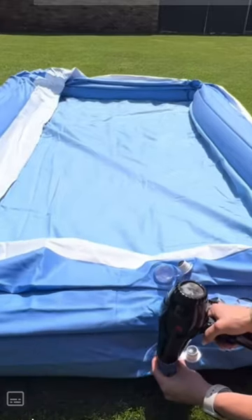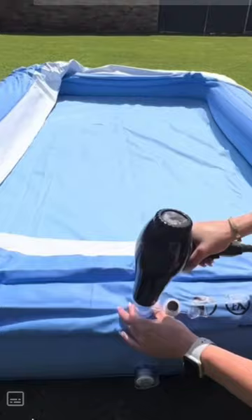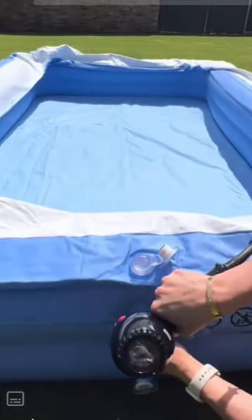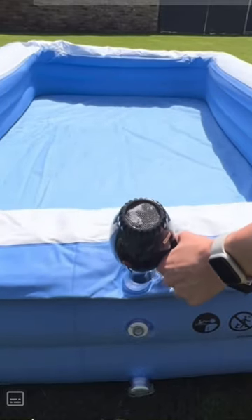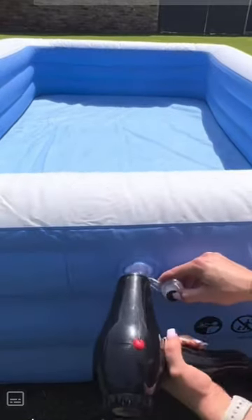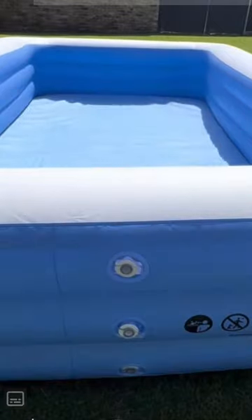Let's just say you don't have a pump handy. You could always use your blow dryer, but make sure you have it on cool settings and please make sure you do not have any water inside of the pool while you are inflating it. It literally takes 90 seconds.